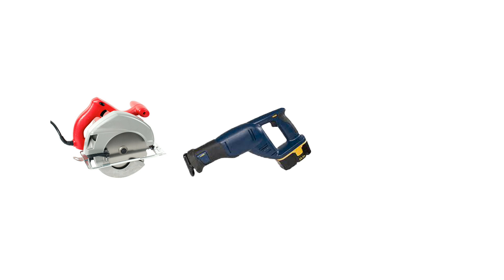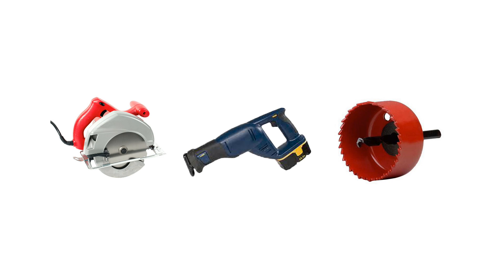You will need the following tools to install your Swanstone shower enclosure. You will need three saws: a circular saw with a 60 to 80 tooth carbide blade, a 14 tooth per inch saber saw with bimetal blade, and a hole saw to install the shower or faucet head.